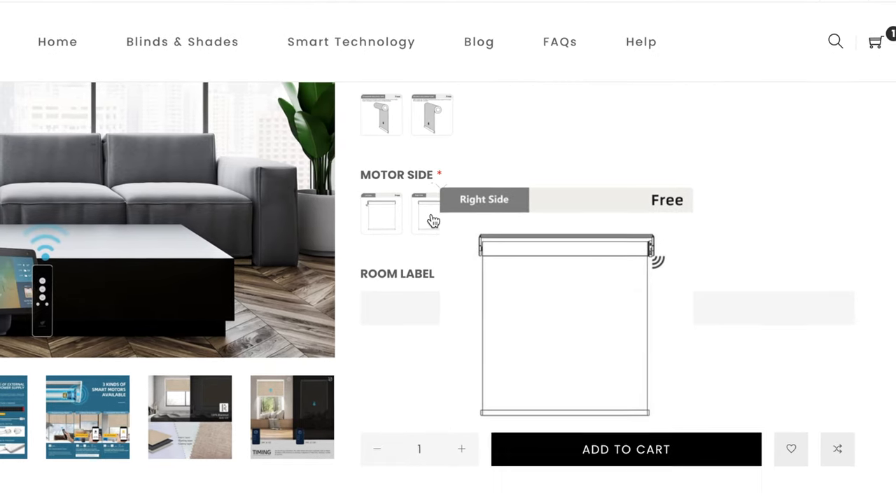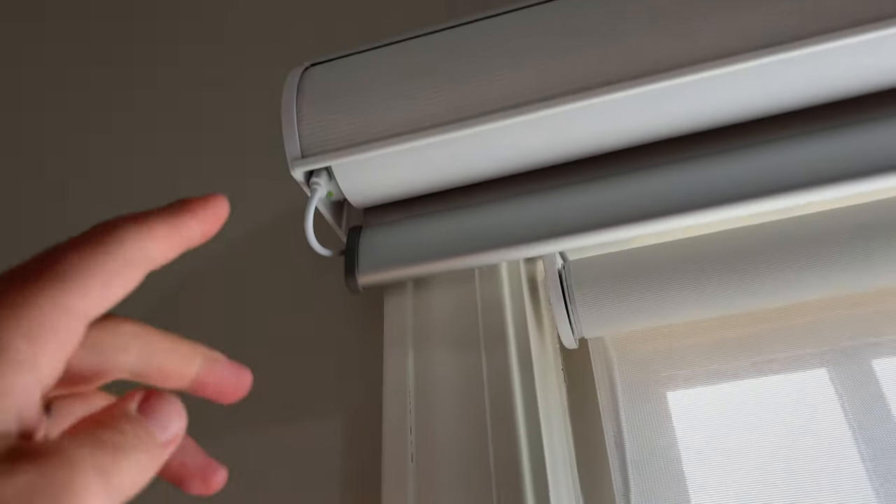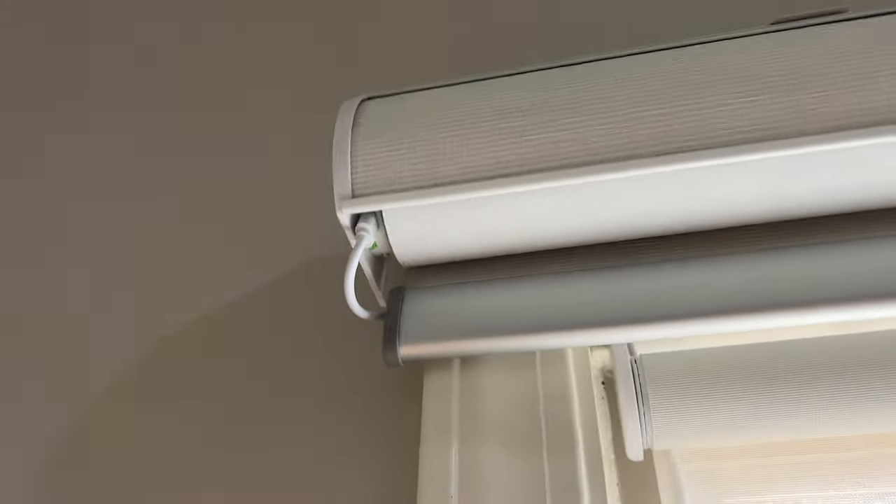The only downside is one of my wish list items — I wish they had a more clear explanation on their website about the importance of which side the motor is placed, left or right. Most of my shades came with the motor mounted on the left side, which means the charging port is facing slightly away from the window.